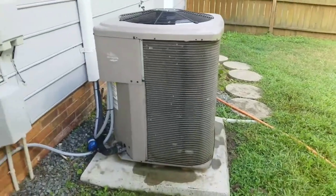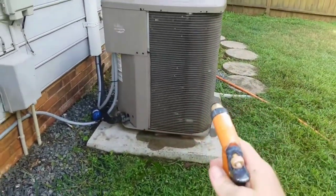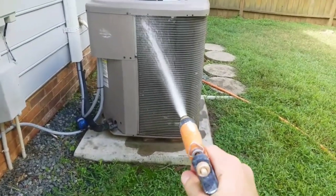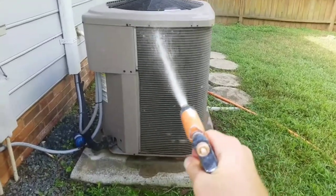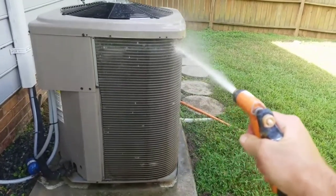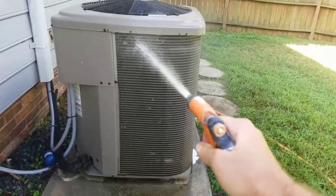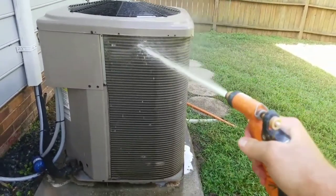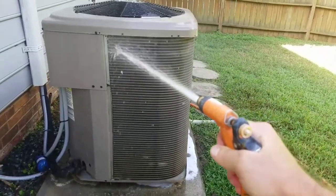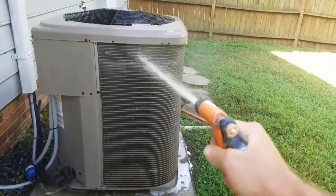Now that we've got this, let's go ahead and start spraying it down. You can do it with a garden hose — just don't go too crazy with too much pressure. You're going to want to spray all this down and move all the way around the unit. I'm going to go ahead and do all this, pause the video, and then I'll come back and show you how cleaned up we got it.